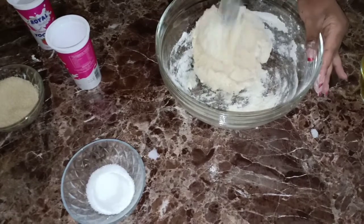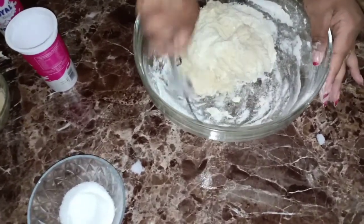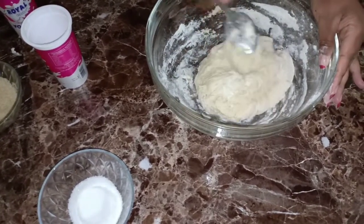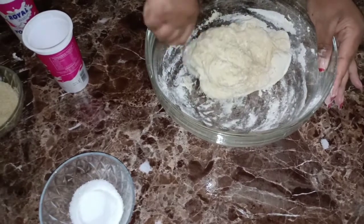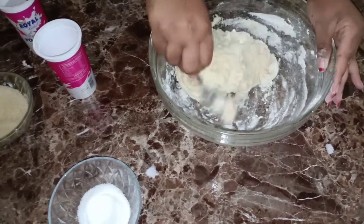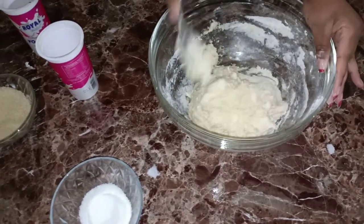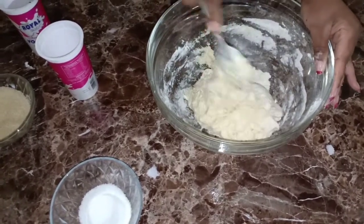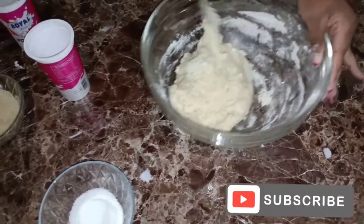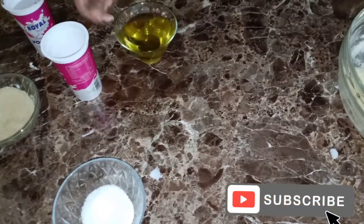I want to mix this just a little bit with a spoon before I put it on the table and start kneading it. You need to make sure that your bread dough is really soft - don't make it too tough. Now it's time to transfer it to the table, so I'm going to oil the table.